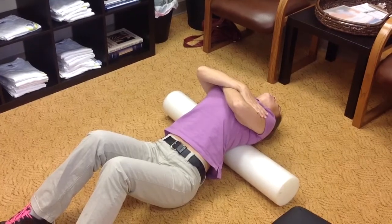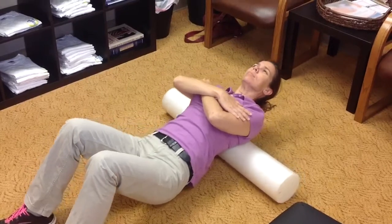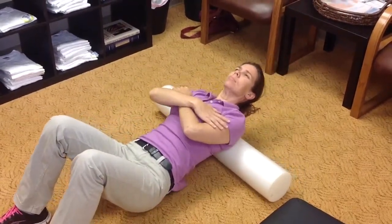you can arch your thoracic spine or your mid-back over the foam roll and hold it for roughly 5 to 10 seconds, and then progress to rolling again over the muscles.